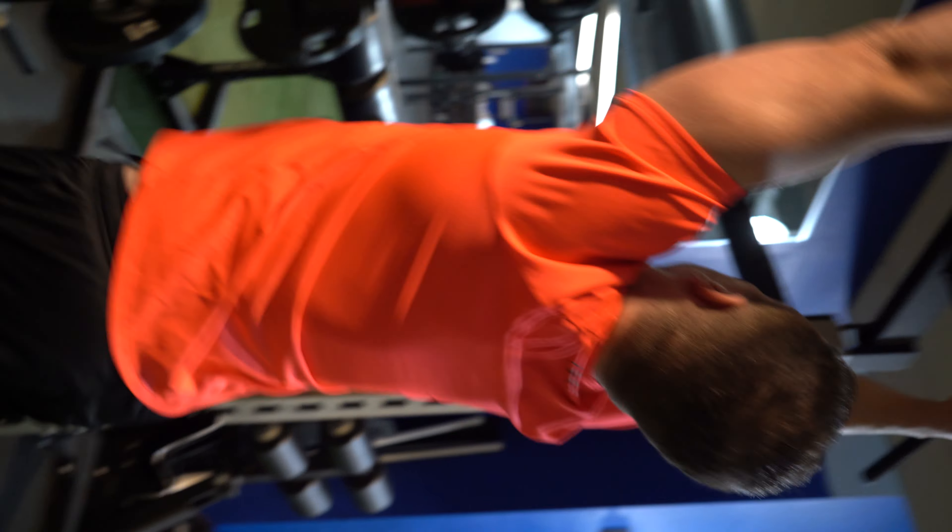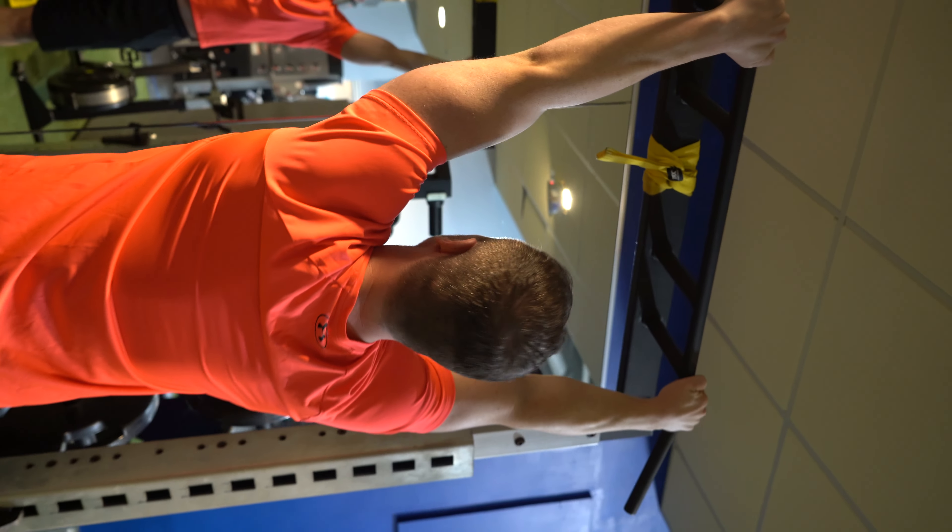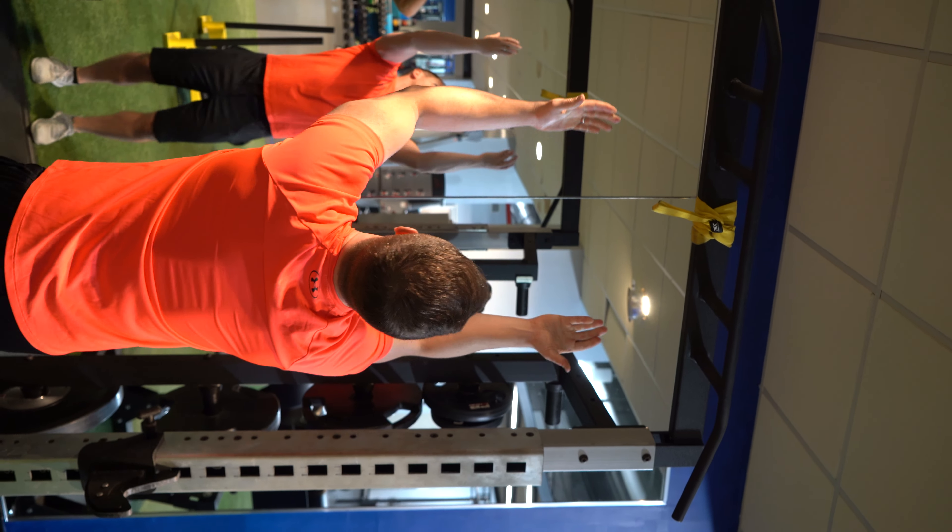Second is a pull-up — wide grip. This is probably the hardest for most people to do. And last but not least, this is a reverse grip here.